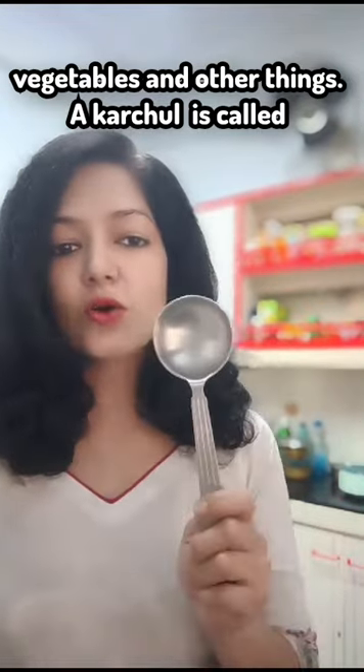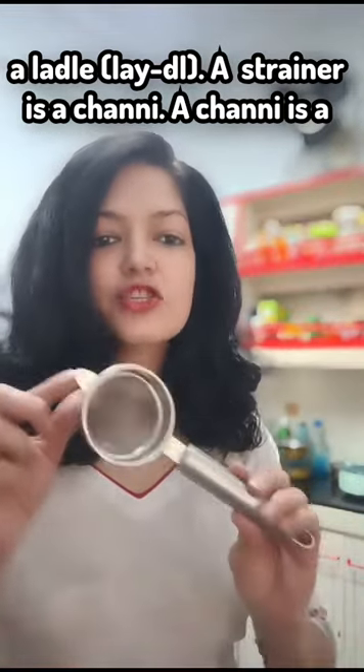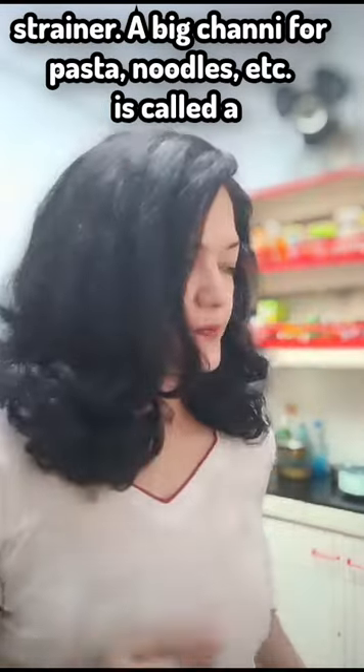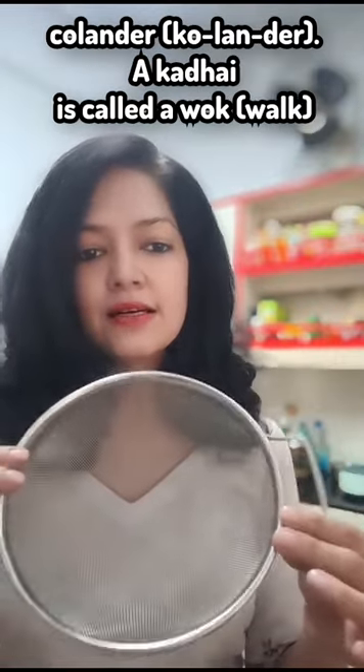A karchul is called a ladle. Ladle. A strainer is a channi. A channi is a strainer. A big channi for pasta and noodles is called a colander. Colander.